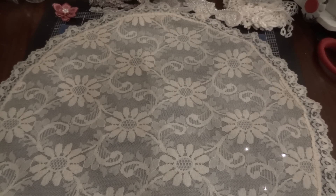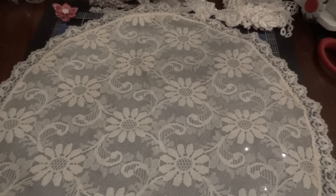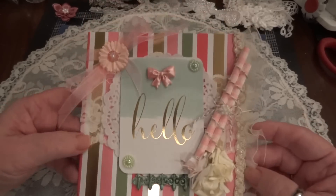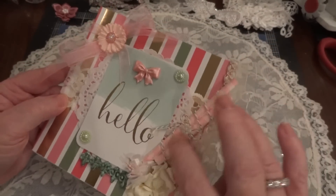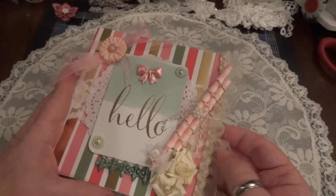Hi everyone, it's Maggie and I'm here to share a surprise I received in the mail. This is from Donna Gonzalez and she made me this beautiful card. Oh my gosh, I love this card! I love these - they're straws - but I love how you did that, Donna. It's just a beautiful card.